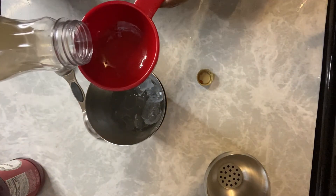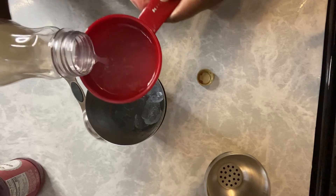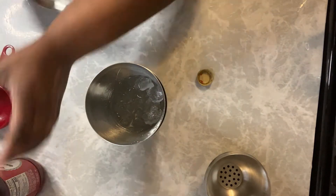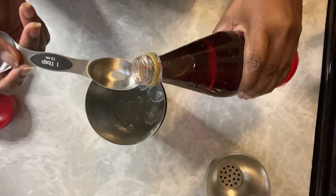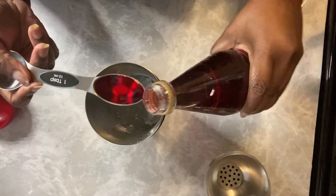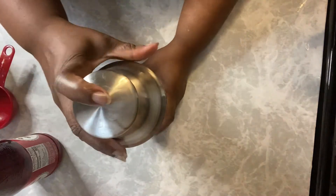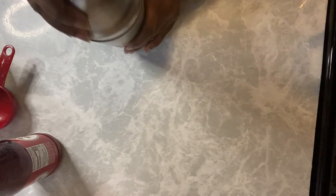Alright, grenadine. We're going to put a quarter cup of lemonade and a tablespoon of grenadine. Give it a little shake — you can stir it if you like, you don't even have to shake it if you don't want to.